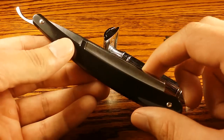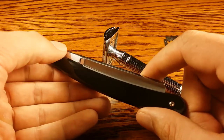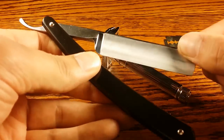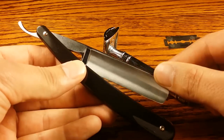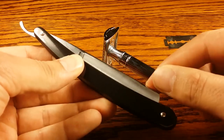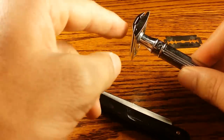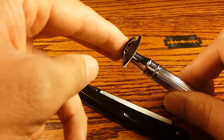Straight razors used to be used by barbers all the time until people became worried about bloodborne pathogens, because blood would get on the edge of the blade and it would be used for multiple customers. So they wanted a way to make shaving safer and healthier by using a disposable blade.